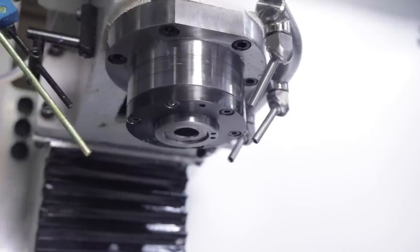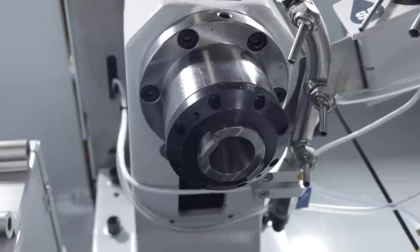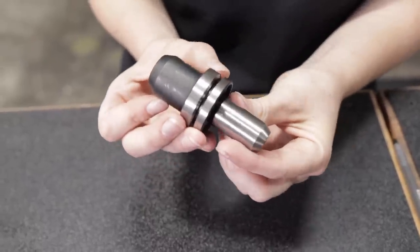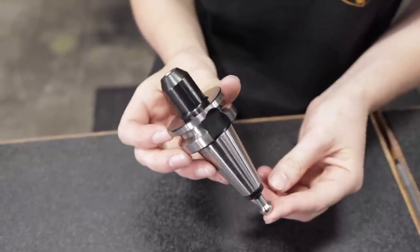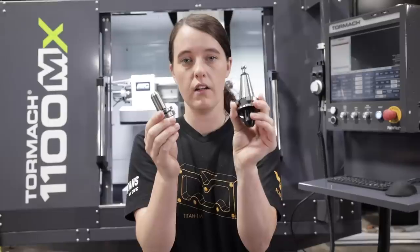The first major difference between the 770M Plus and the 1100MX is going to be the spindle. On the 770M Plus, we have the standard R8 spindle with one and a half horsepower. And on the 1100MX, we have the BT30 spindle with two horsepower, plus the encoder that allows for rigid tapping. You can see the difference in the tooling on these two machines. The 770M Plus uses an R8 style collet, which we use the TTS tool system. On the 1100MX, we have the BT30 taper. This is a common tool holder on smaller CNC machines — not only does this provide more rigidity, but also more tooling options.